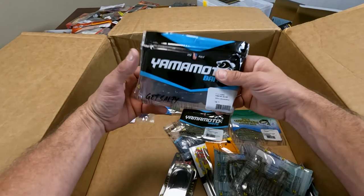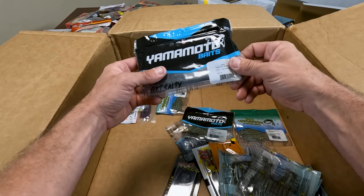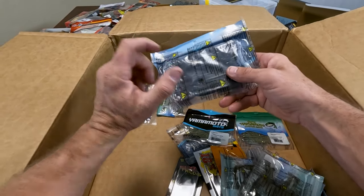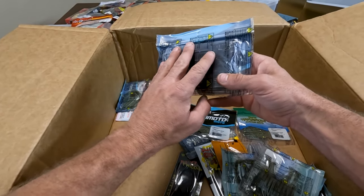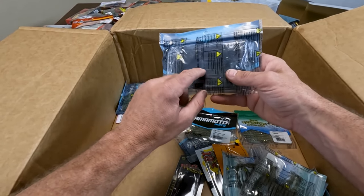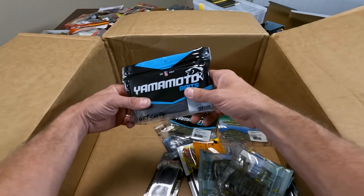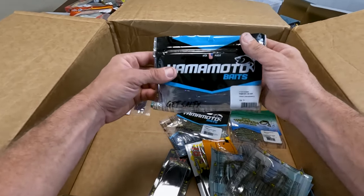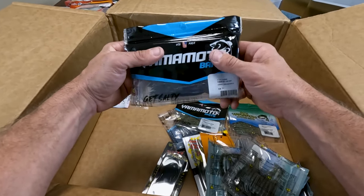Yamamoto Baits — this is a hula grub, a spider grub. This is smoke with black and purple. I need to get back into jig fishing. My jig rod is currently getting repaired at Todd's Rods in Benicia — he's knocking a new eye on there. If you haven't looked up Todd's Rods, definitely look them up for your rod repairs. He does a really good job at it, decent price. It's where I take all my rods.